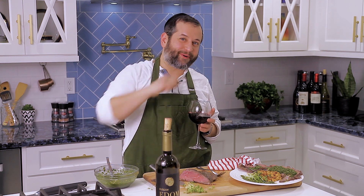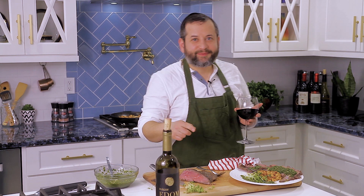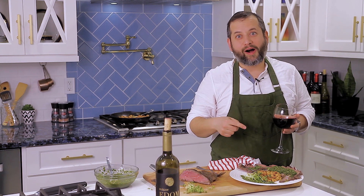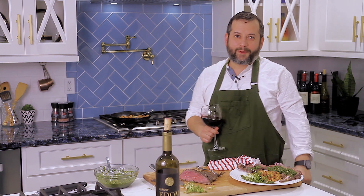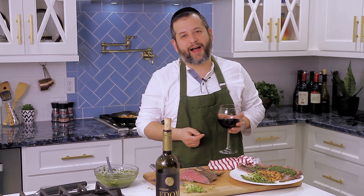Let me know how it came out. Come into the restaurant — don't text me, I'm not interested. Come in, spend a few dollars, and let me know how good your dish was. But for this recipe and so many other delicious, creative, kosher recipes, visit kosher.com.